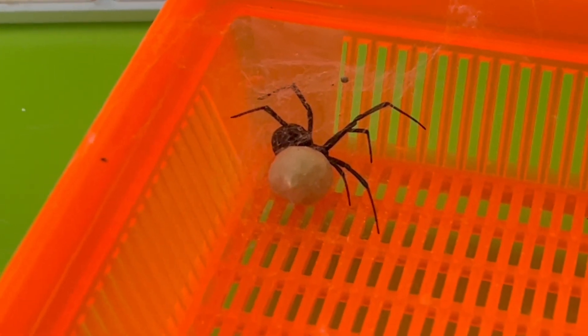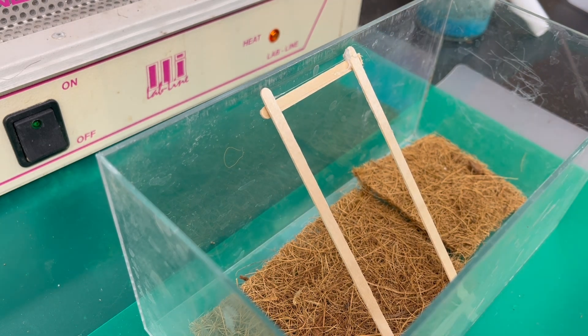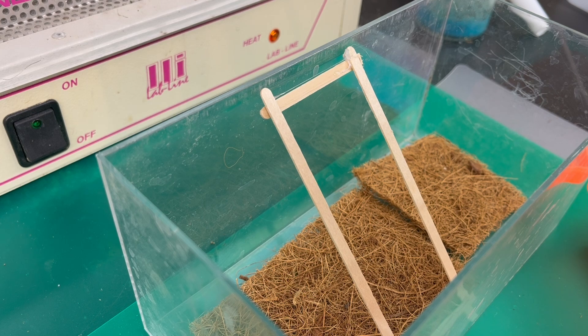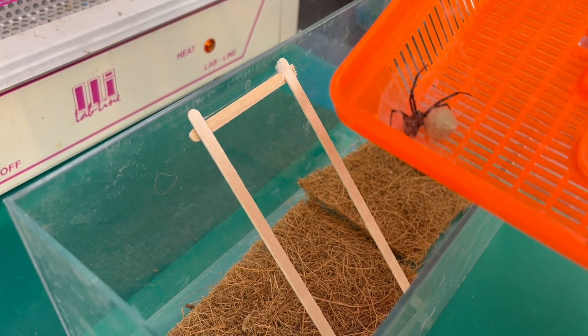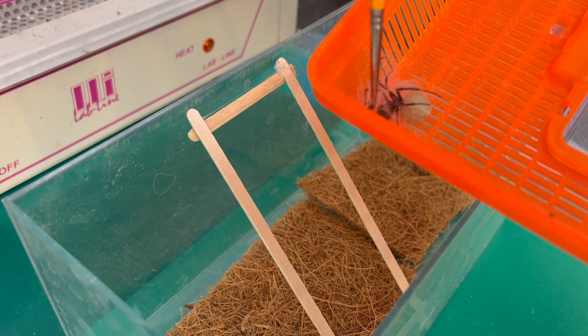Okay, here we are in the lab. I've set up another container — it's a little more bare bones than the other one. I have to get our black widow mama out of here. There she is. We're gonna do the transfer, hopefully not get her too angry. She's very thoroughly ensconced in a little nest made of silk in there. She is not gonna like this.